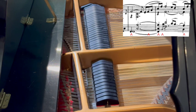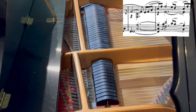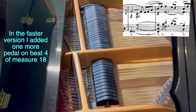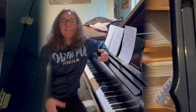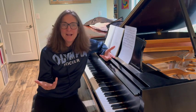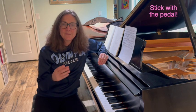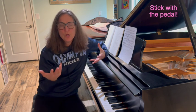So that's the end of today's lesson. I hope that you found it helpful and I just want to encourage you to stick with the pedal. Pedaling is one of the trickiest things in piano playing because of the timing of it. It can be very confusing, so I hope that helped clear up some things for you with regards to the pedal.